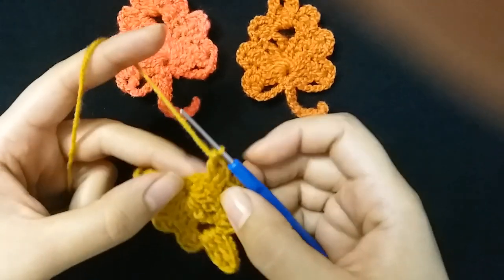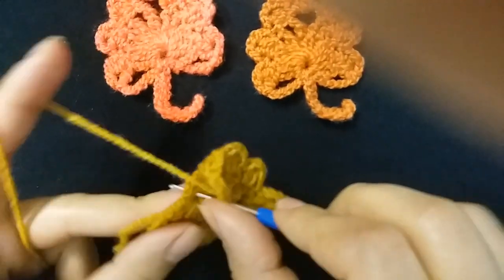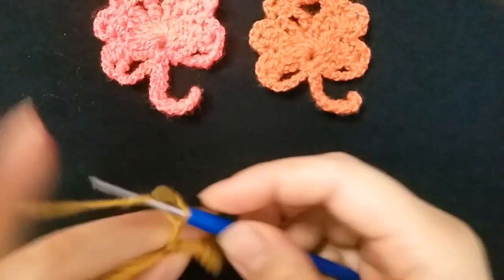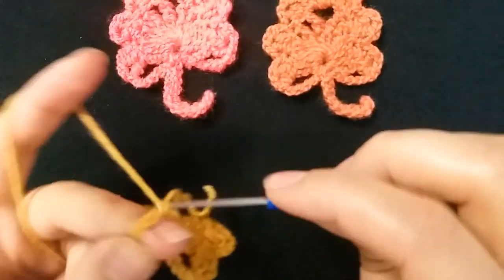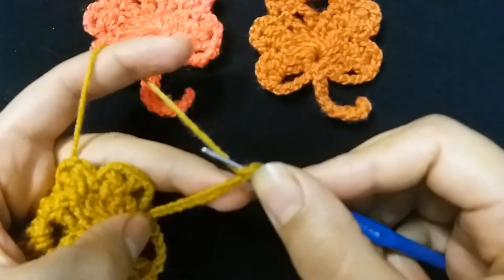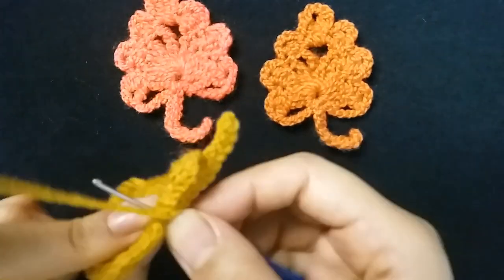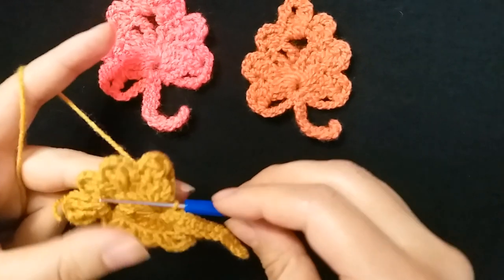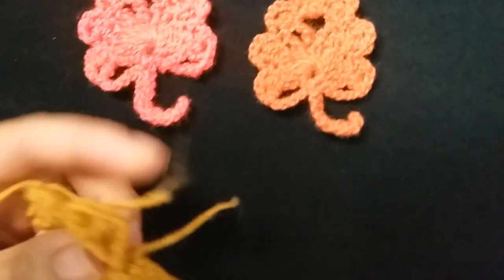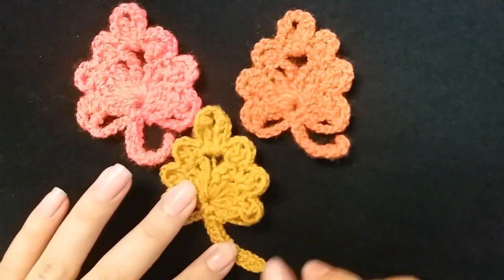I finished row two. Then make five chains — one, two, three, four, five — then slip stitch. Then I will make ten chains — one through ten — then make single crochet in each stitch. I finished, then slip stitch, then cut the yarn. I hope you like it!